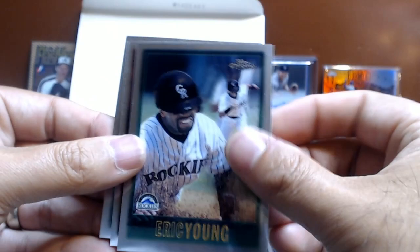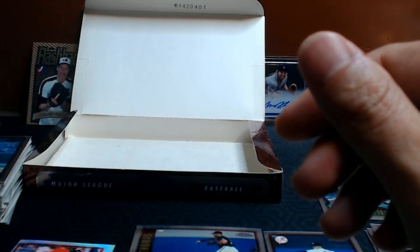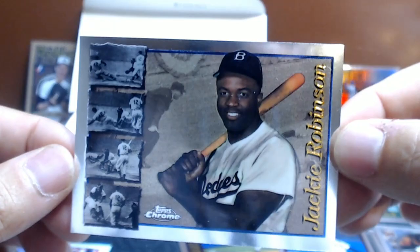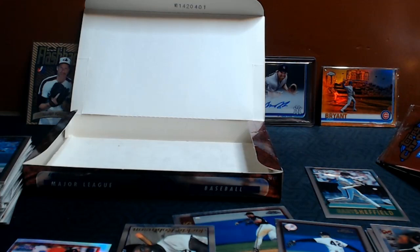Alright, I appreciate everybody watching. Let me know what you think. We know we got a lot of All-Stars and Hall of Famers — Chipper Jones, Mike Mussina, Frank Thomas. The Jackie Robinson I hadn't even noticed in the checklist is real nice, that's just a cool card. So definitely let me know what you think of 97 Topps Chrome. Leave a comment and subscribe if you want to see what's next. We have 1999 coming up next. Thanks for watching, take care.